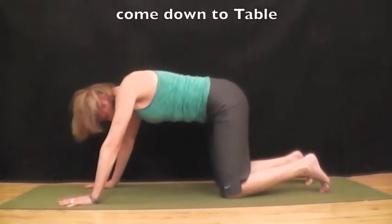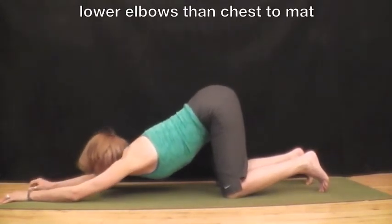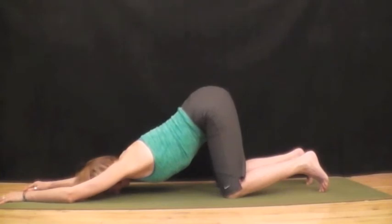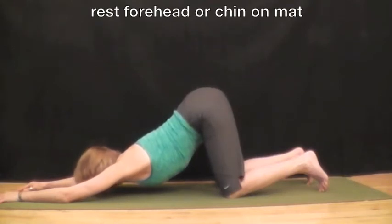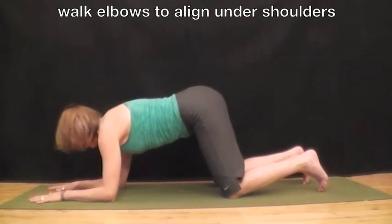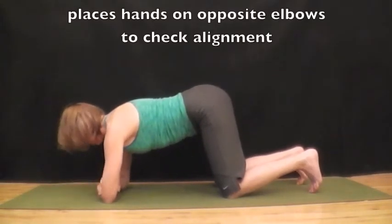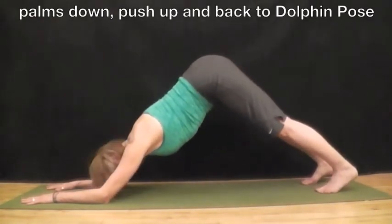Lower your knees down to the mat to table. Walk your hands forward a little bit, the hips stay put. Lower your elbows then your chest towards the mat. You can rest your forehead or your chin on the mat, whatever is comfortable for you. And breathe. On an inhale, come up. Walk elbows back to a line under your shoulders. Place hands on opposite elbows to check alignment.